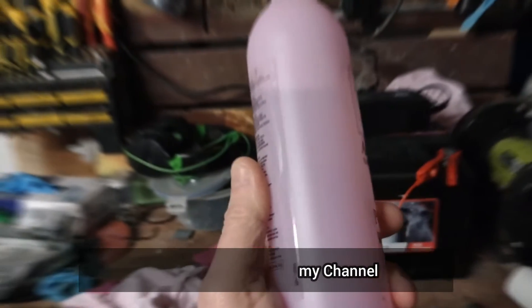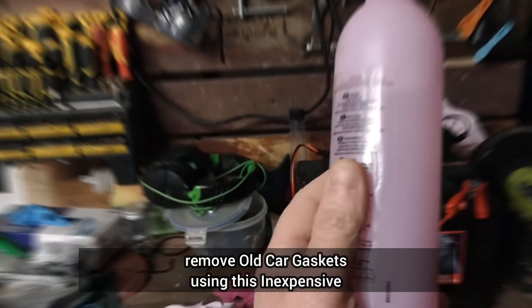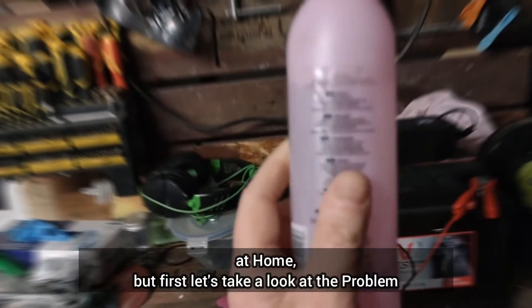Hello and welcome to my channel. Today I'm going to show you how to easily remove old car gaskets using this inexpensive household product that you may already have at home. But first, let's take a look at the problem.